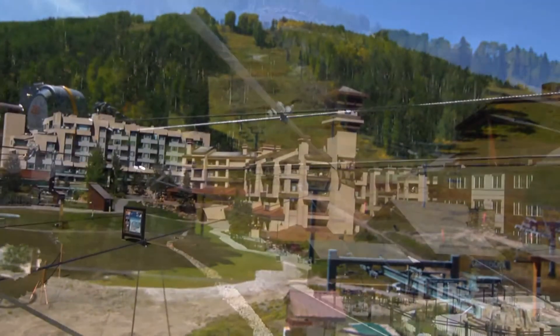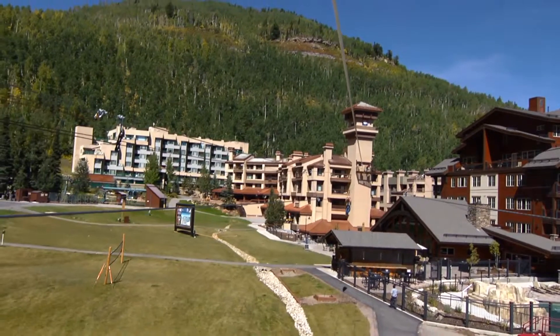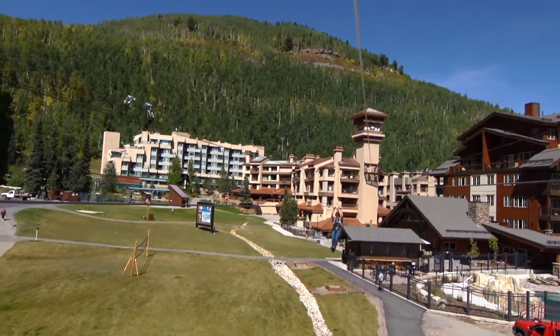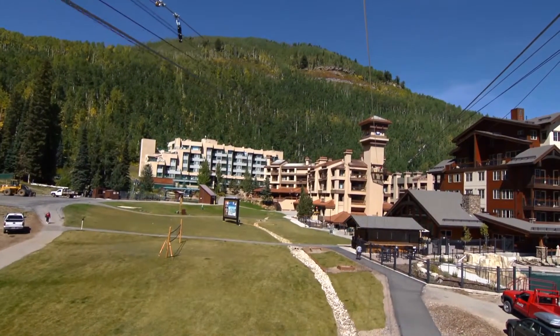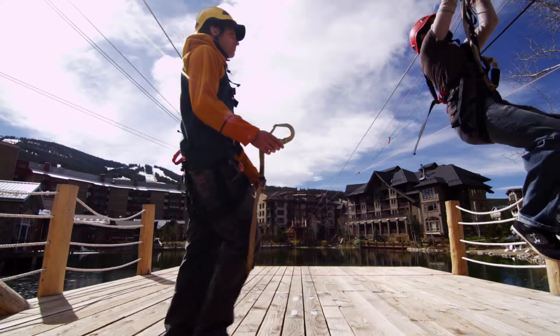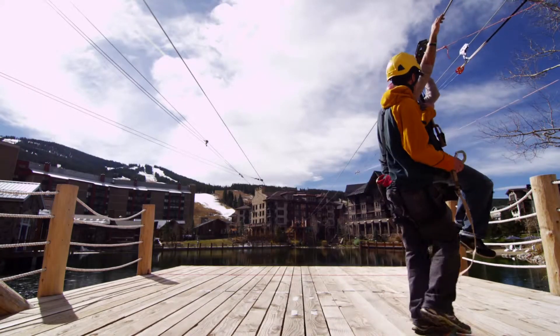The more resistance you put on the Zip Stop, the more resistance it gives back to you, so it hosts a wide range of weights. Here at our resort we've got it set for 7 year olds, 50 pounds, and we can accommodate up to a 240 pound person on the Zip. Once you get to the landing we take you offline and send you on your way.